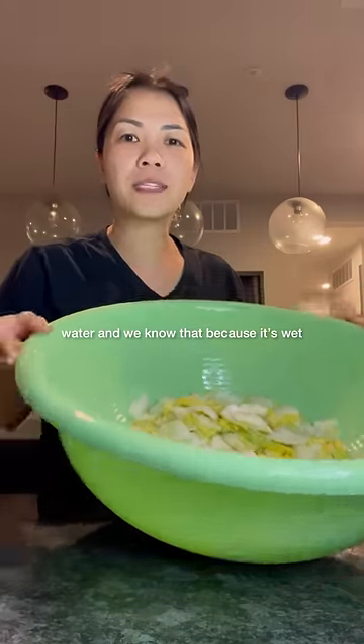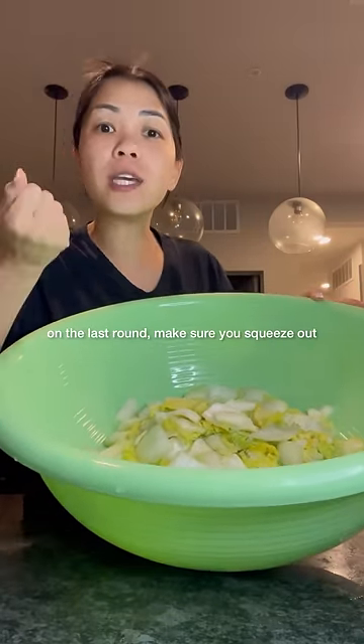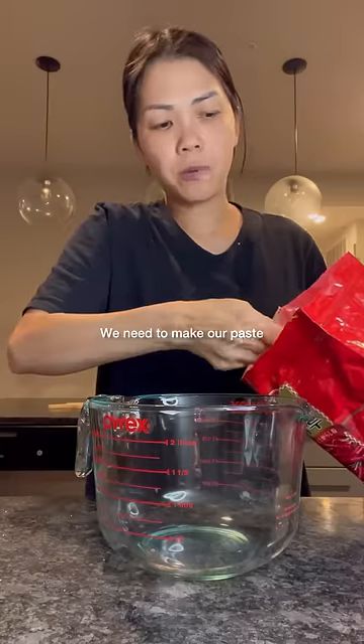Now we're going to wash this thoroughly under cold water. Rinse and wash thoroughly under cold water until it's wet. When you rinse and wash on the last one, make sure you squeeze out that excess water.